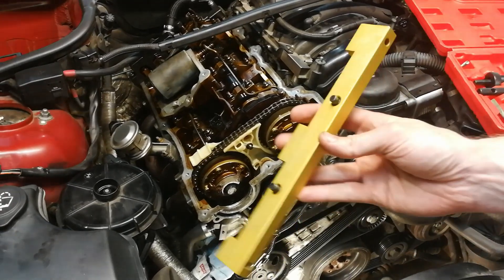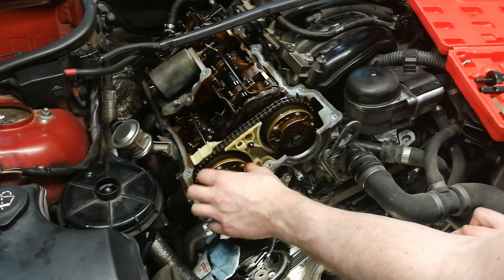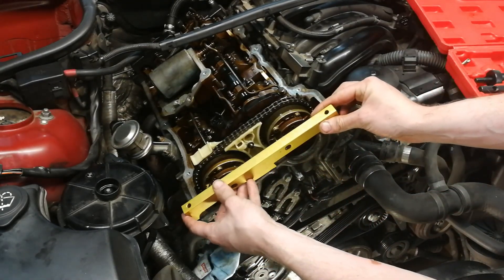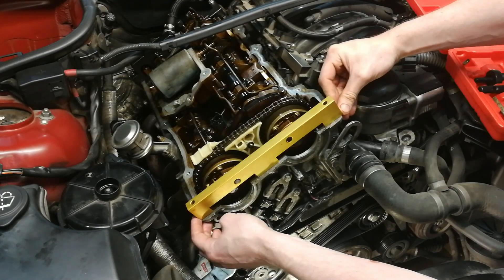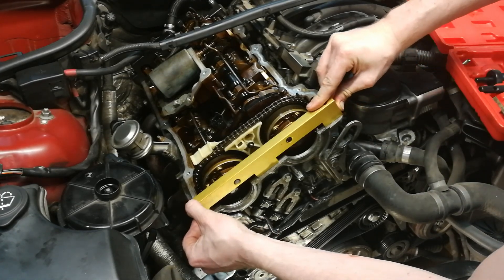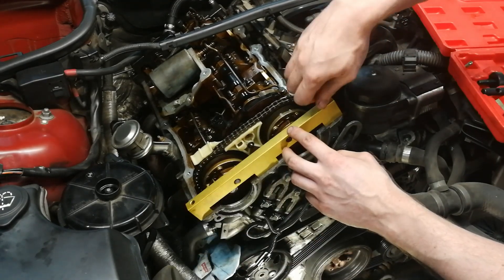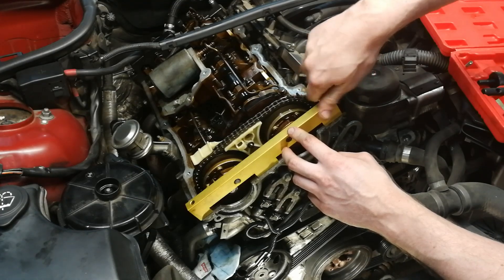Next we use this front locking tool to orientate the impulse sending gear on the Vanos units. We have two holes and two pins here, and we have to match them together. We also have to make sure that this front locking tool is flush with the cylinder head, and then we secure the tool with the bolts provided in the timing kit.